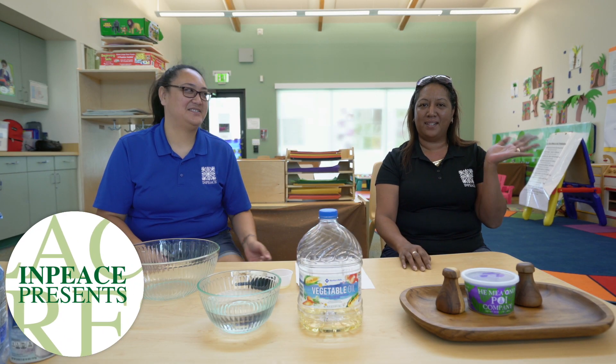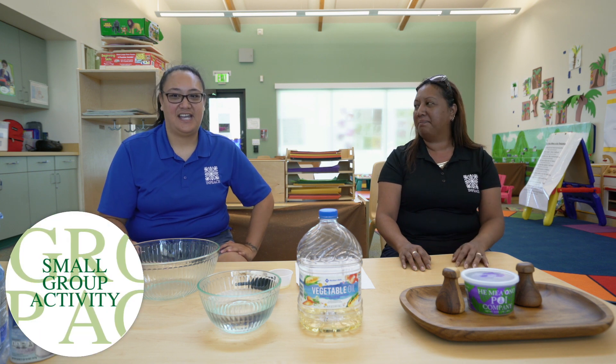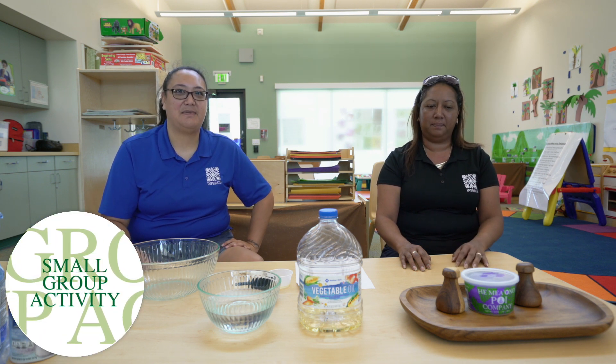Aloha, I'm Enti Kaliko. Aloha, I'm Enti Root. And today we are going to make Play-Doh.